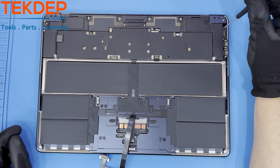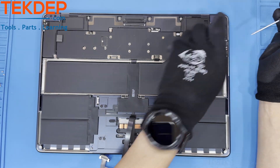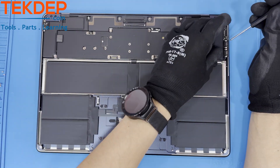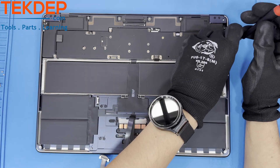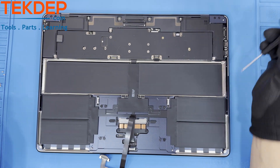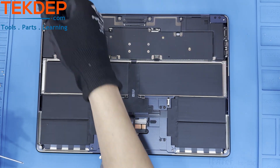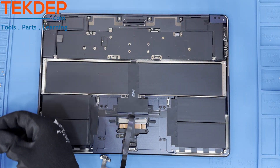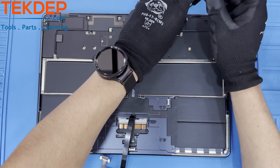The MagSafe 3 connector is held in by two T5 screws. The two Type-C connectors are held in by two T3 screws each. And the 3.5mm aux port is held in by two T3 screws as well. Now we remove the four bottom case retention screws at the top of the unit, as they are holding in the Wi-Fi assembly.